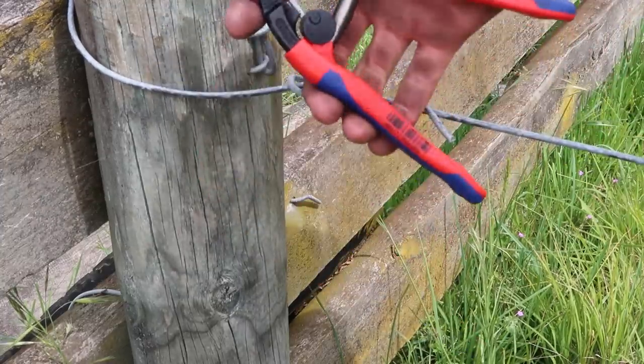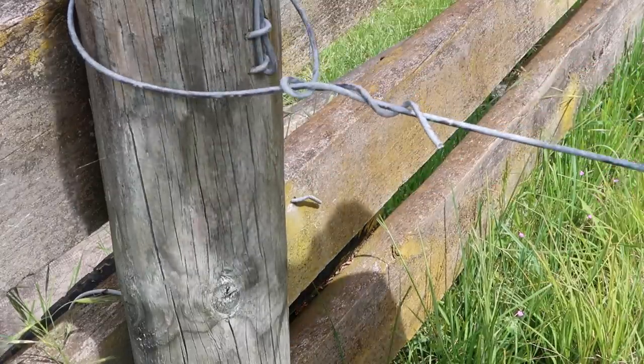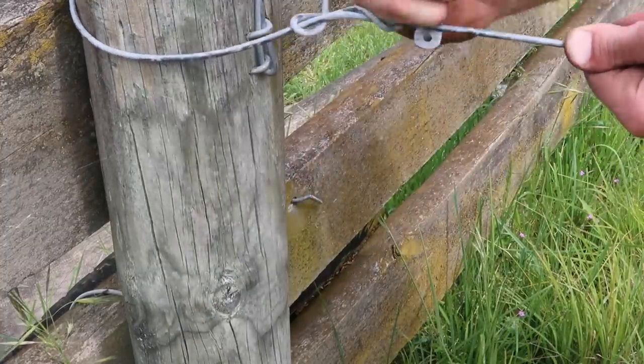These are really good by the way - really loving these little mini bolt cutters by Nipex. Amazing. Anyway, get that little tool that we've made over there - it just gives you enough leverage to twist it round.